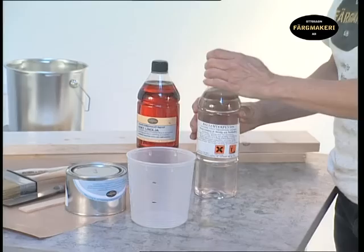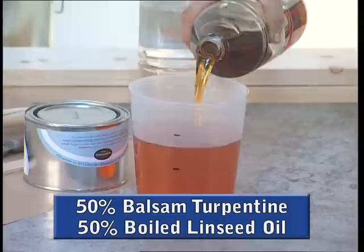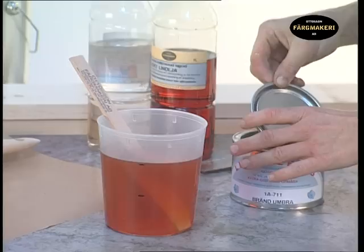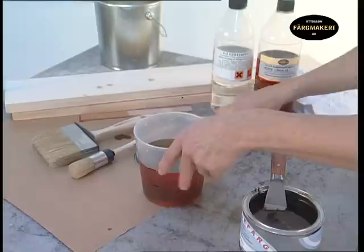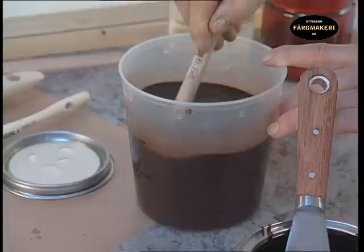Mark the mixing pot with lines so that you can mix equal parts of the balsam turpentine and boiled linseed oil. Open the paint pot with a putty knife so that you avoid damaging the lid. Add a small amount of paint to the staining oil. Mix thoroughly — here it is a good idea to use an old used brush so that you can mix the paint evenly in the staining oil.